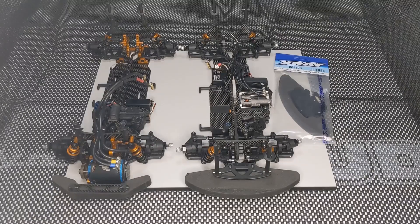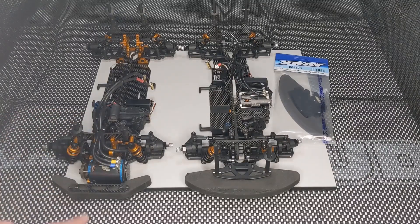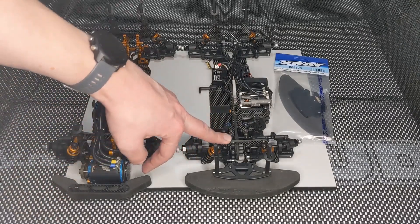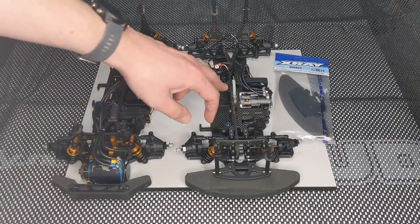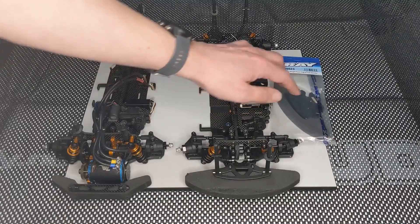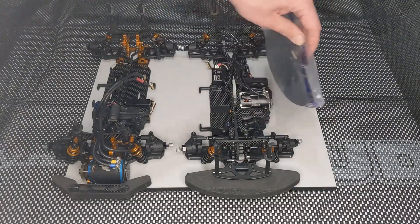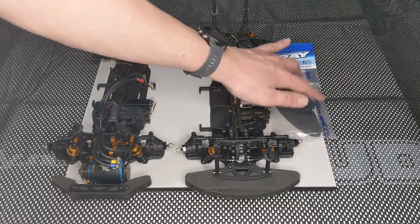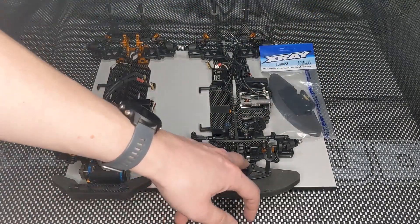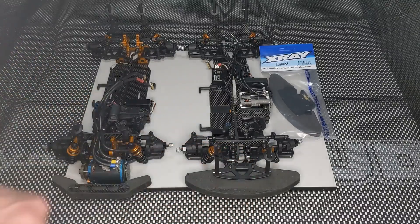So I've got my two fronty chassis here. I've got the original X-Ray T4F19 on the left with the classic motor in front of the front axle, and the X-Ray T4F21 here on the right with the motor in the middle of the car. And also here the new option part from X-Ray — the heavyweight bumper with a 170 gram brass weight and a recut bumper to make it fit better.